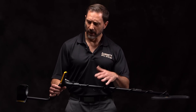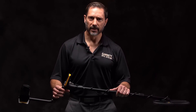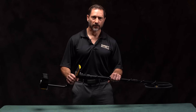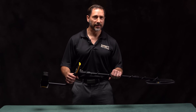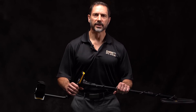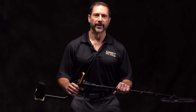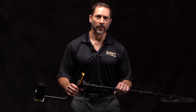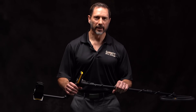Let's talk about all the other features that make this APEX such a powerful machine. It has a large backlit LCD and built-in wireless Z-Link technology. It also includes the iron audio feature, one of the most effective systems on the market for correctly identifying complex iron objects. In addition to that, we've also developed a new iron volume adjustment. Let me demonstrate that for you now.